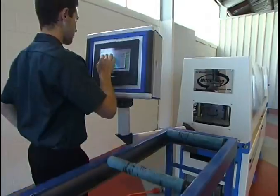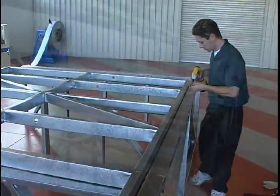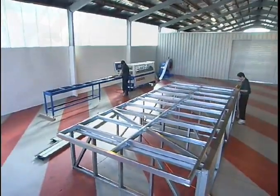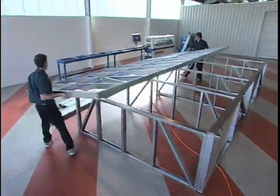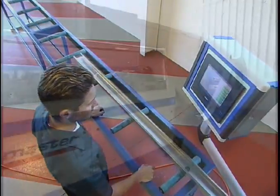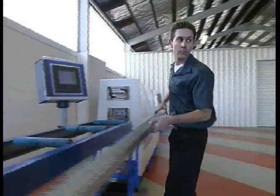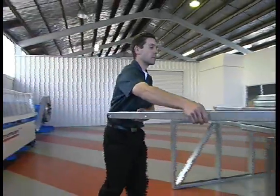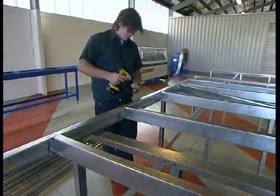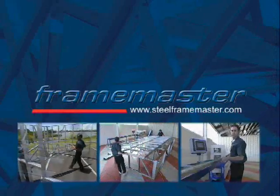The Steel Frame Master is a proven, innovative steel framing solution that is changing the way we build. We'll show you how Frame Master can revolutionize your business. By using intelligent technology combined with steel roll forming machinery, the Frame Master package is a steel framing system that is faster, easier and more economical than traditional steel construction methods. Frame Master will give you the competitive edge.